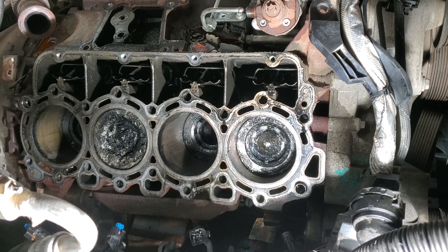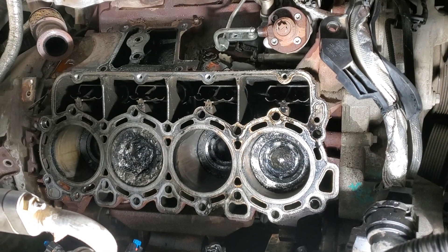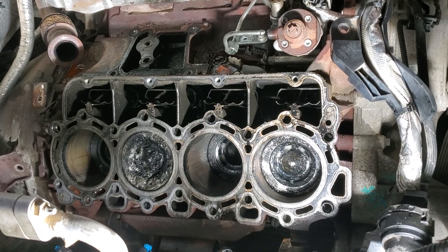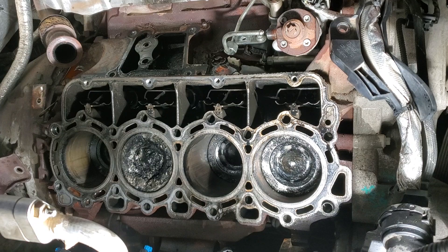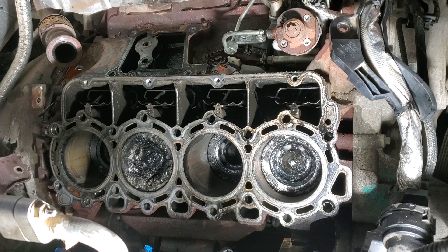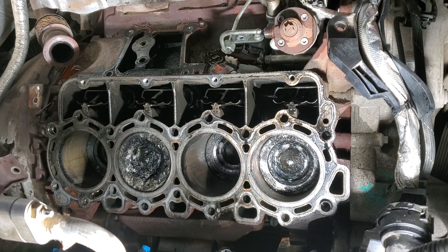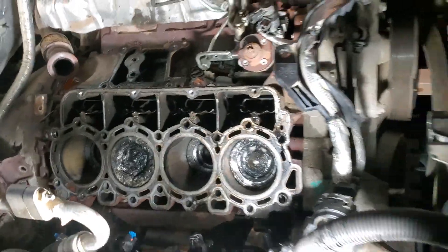Number three glow plug — the tip was missing — so I decided to pull the head off and see what it looks like inside. I did try to use a bore scope down the injector hole but it was too small to see anything. I did see some shiny marks down in there, so I knew something wasn't good.